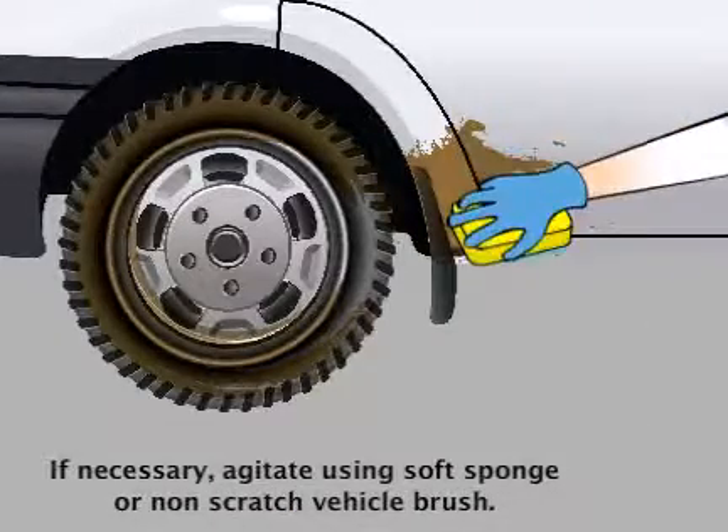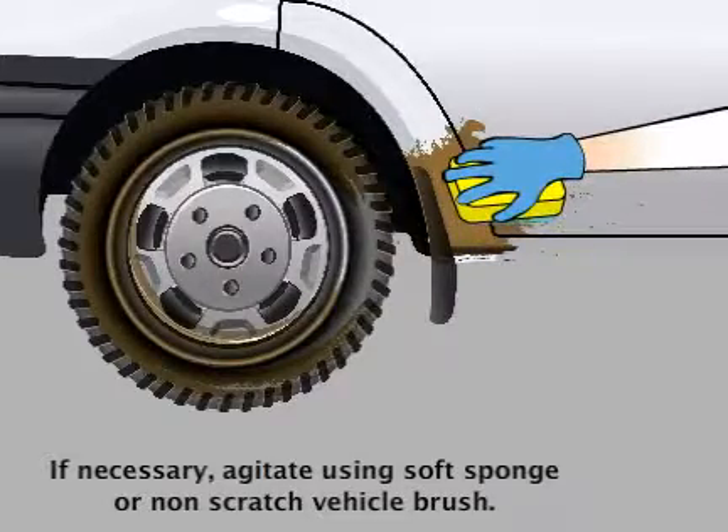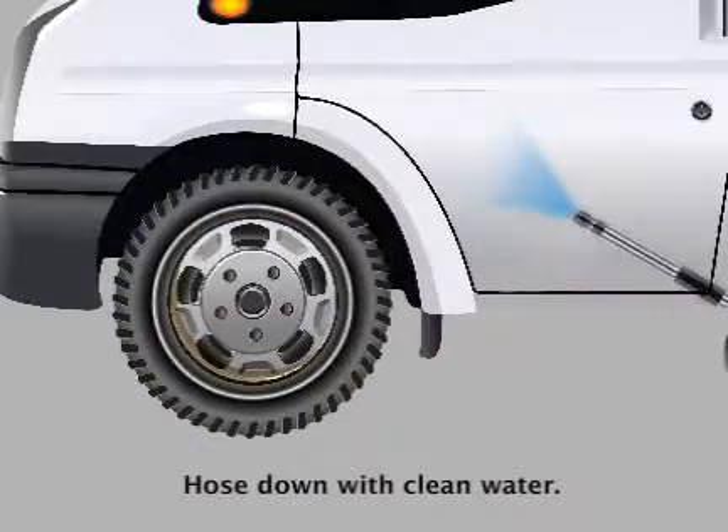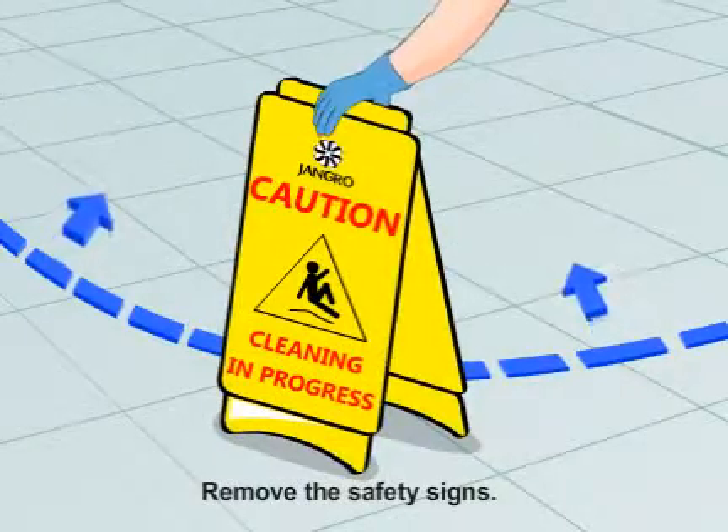If necessary, agitate using a soft sponge or non-scratch vehicle brush. Hose down with clean water. When finished, remove the safety signs.